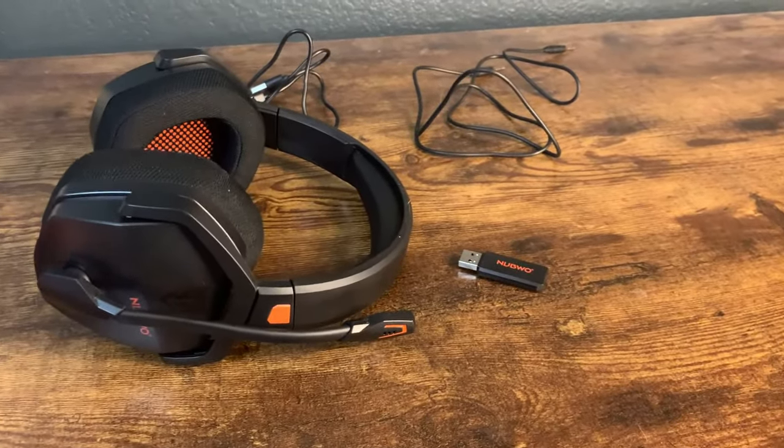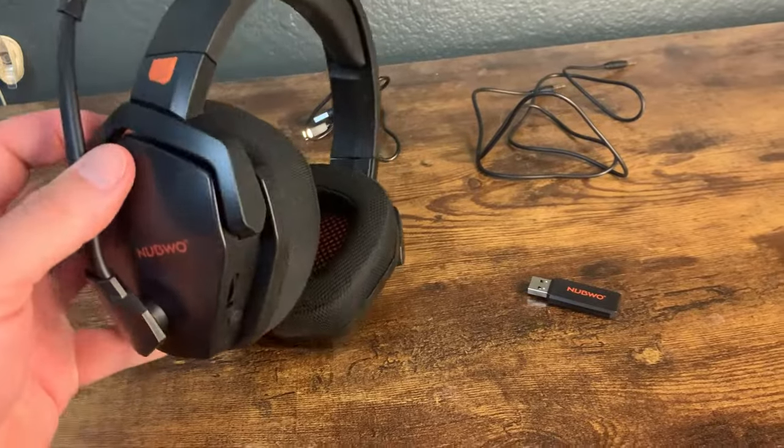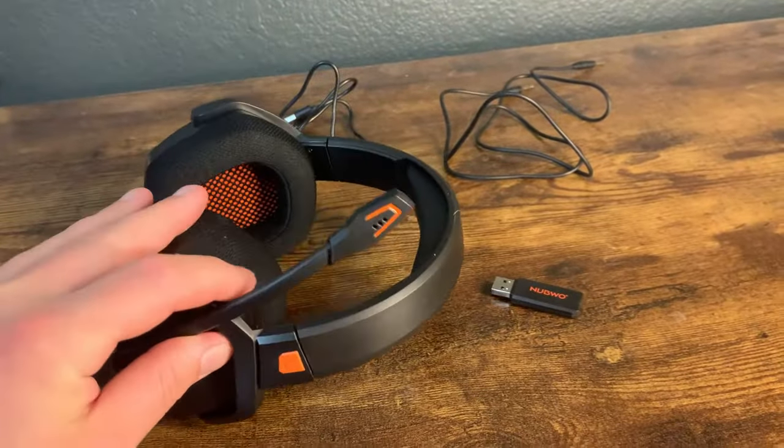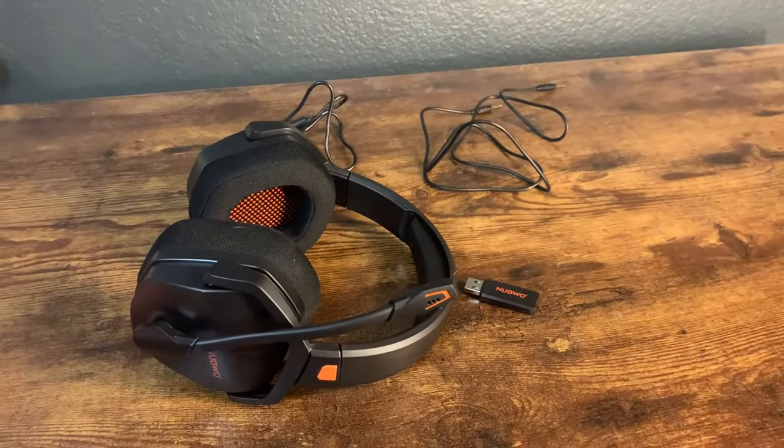What's going on guys? Today I'm going to do a really quick review of the Nubro G06 headphones. In this review I'm going to tell you everything you need to know about these headphones, including one thing I think you should know before you buy.